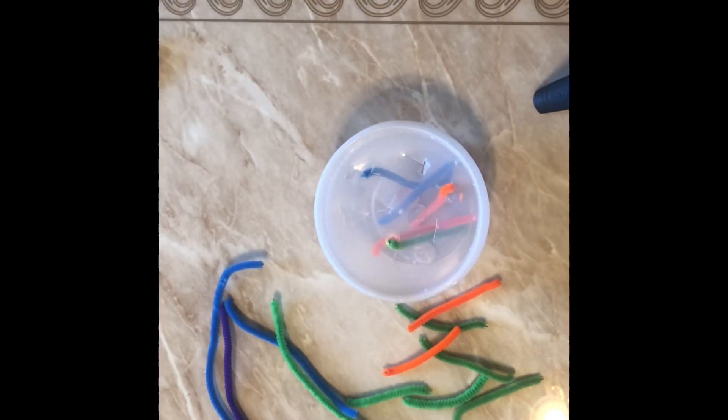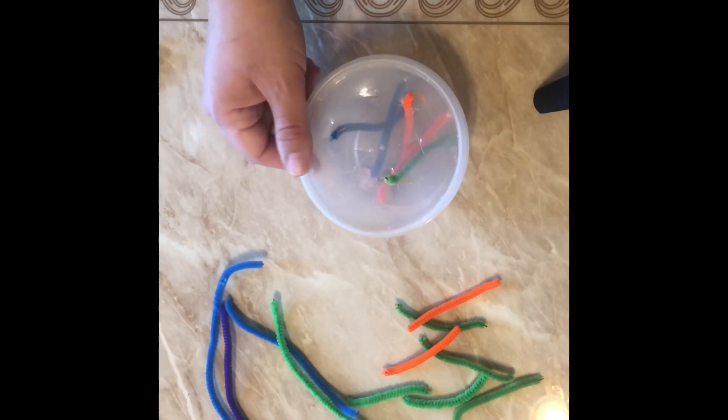There you go! I hope that you try this fine motor activity at home with your children. Have a good day, everyone!